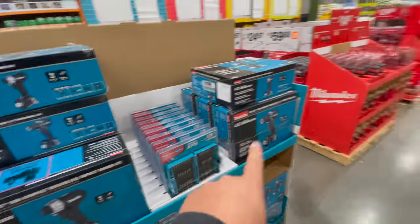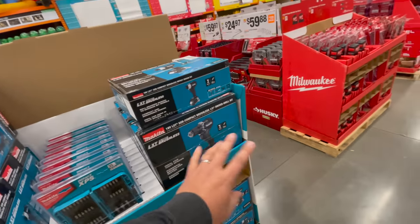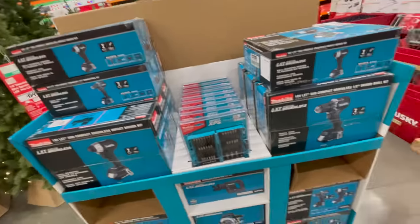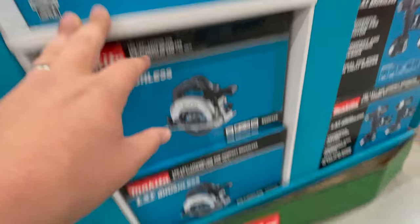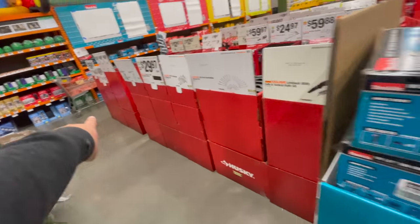There are no prices on these just yet, but these are the new subcompact drill driver and impact driver, and a subcompact reciprocating saw. Pretty sure they'll add one more row.